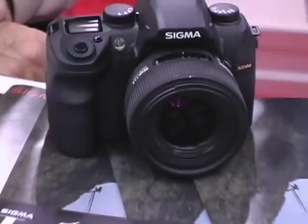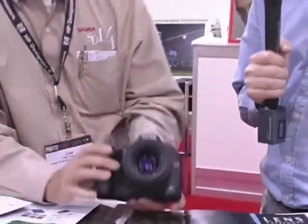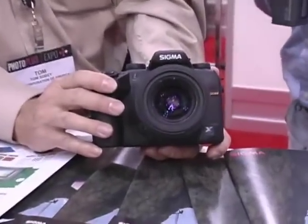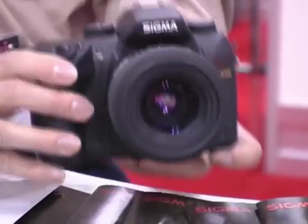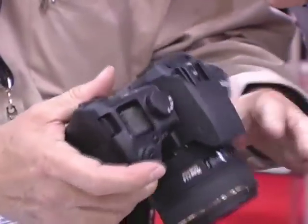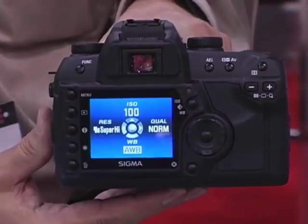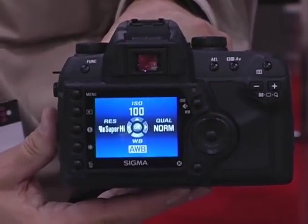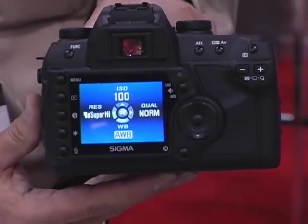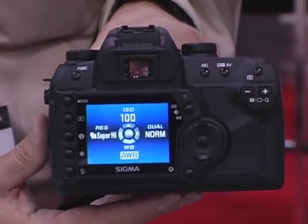Now we've talked about the Foveon chip. Can you pick up the camera and show us the SD14 — how it updates the SD10? I hear you've got a bigger LCD screen in the back, is that right? On the back of the camera, the LCD display is 2.5 inches, where in previous models the display was 1.8 inches. So it's a lot easier to see the details in the picture and the information displayed on the menus. It just makes it more convenient to use the camera.